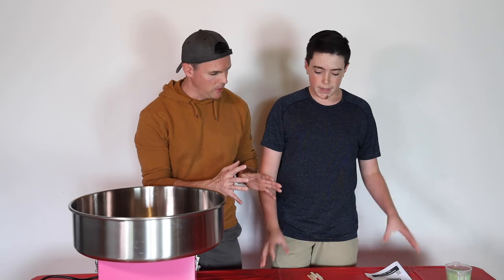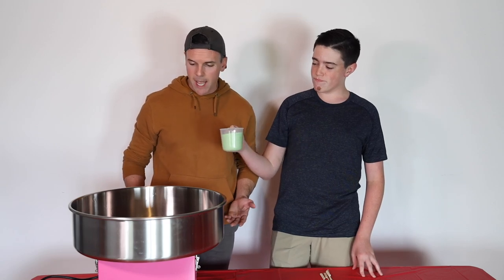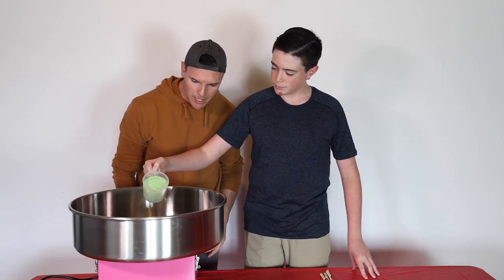We should just make it a pile of cotton candy first, right here. Okay, so we have green — what's it called? Sassy Apple flavor. Sassy Apple. We're going to make a green alien. So I think you just got to pour just a little bit, not too much.